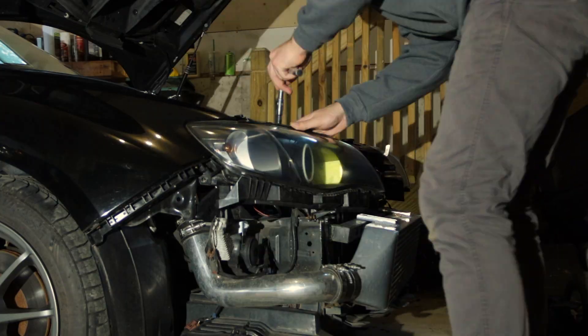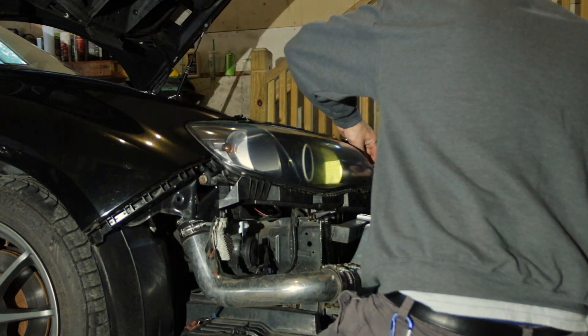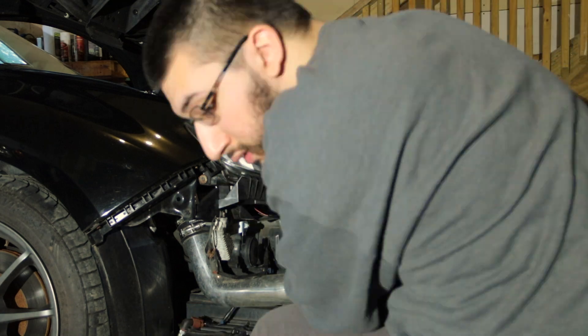The lights are on and they are looking good. My camera's about to die so I'm going to have to end the video here, but I will be doing the wiring, and the wheels are to come as well. Check out the lights — and that's it.